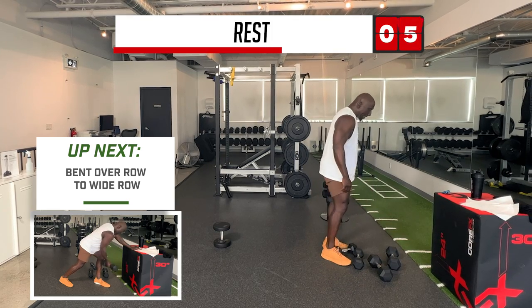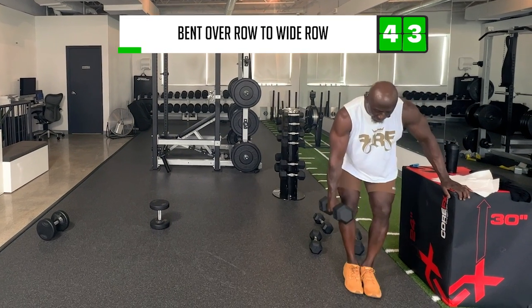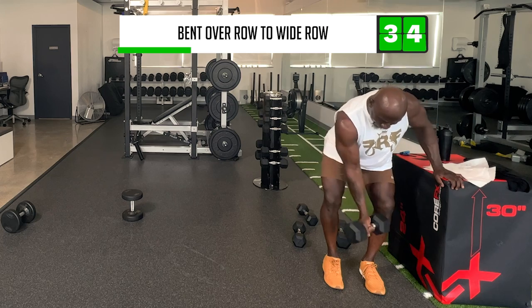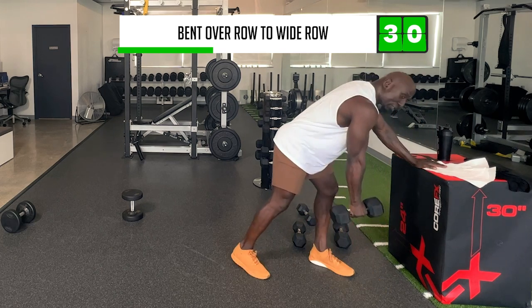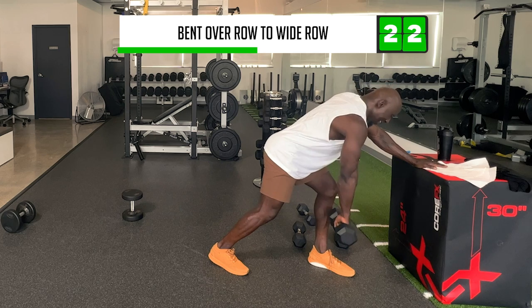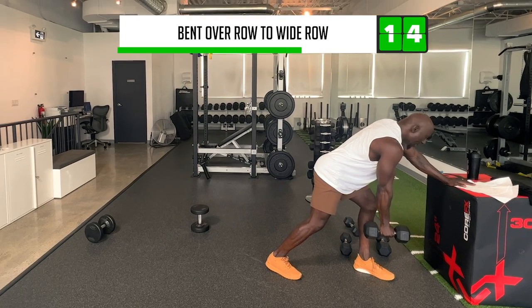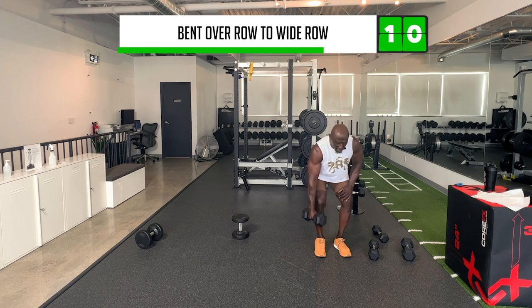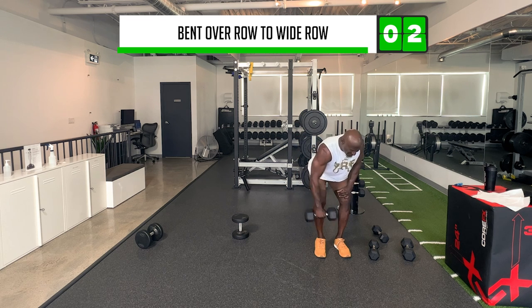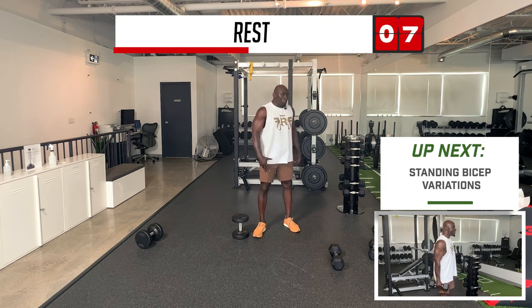Let me show you how to post up. From the side: bent over row, wide row, and then internal rotation. If you were to post up like this — one, two, three — row wide, one, two, three, and then internal. Let's go back to the regular way to end off. Nice and low — kind of like a suitcase row. Then wide. How are you guys feeling? We're moving quickly here.